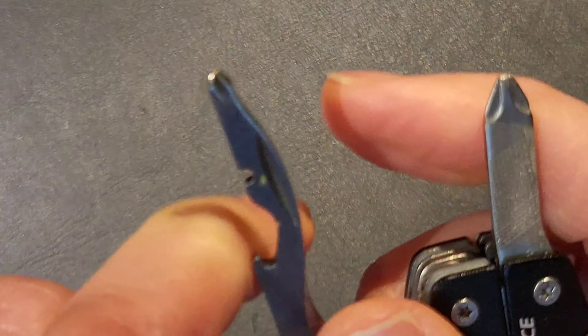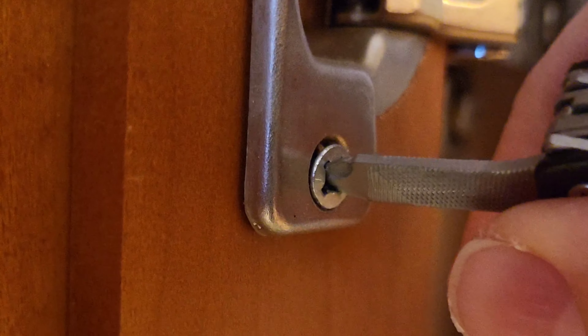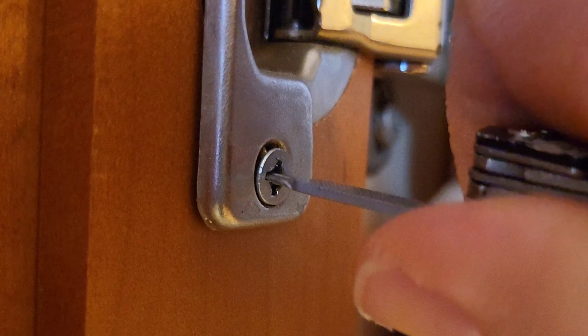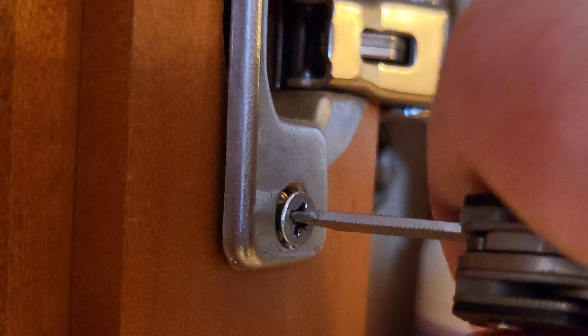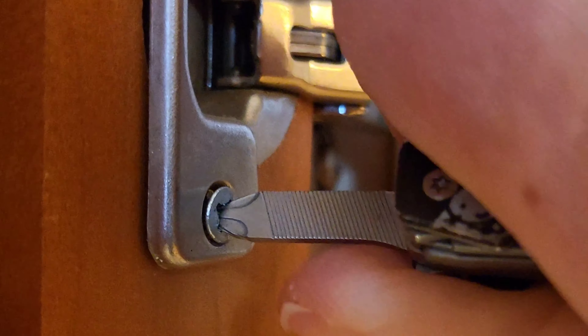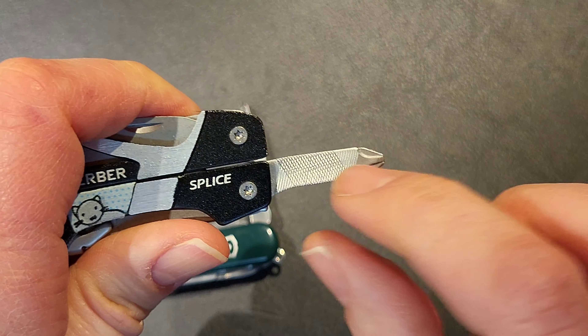Let's take a look at these Phillips. You can see the size is significantly different. Here I am using the Gerber's Phillips on some difficult and annoying screws that I use for testing on my cabinet hardware. You can see it does work — it's not super easy to use, but it definitely gets the job done. It is an okay Phillips.